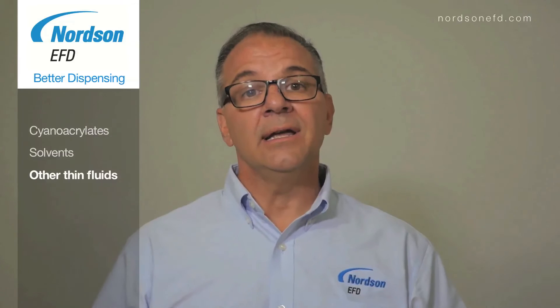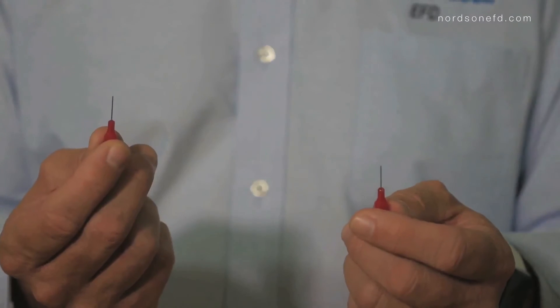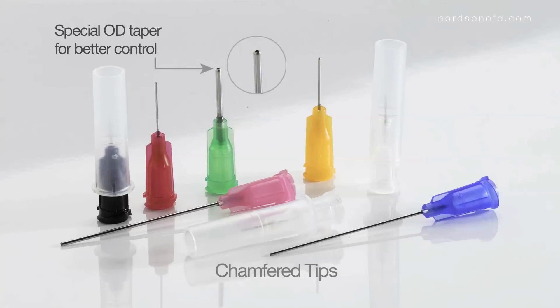Another dispensing tip you can use for low-viscosity materials and solvents is our chamfer tip. This is a chamfer tip; this is a general-purpose tip — again, they look the same, but they're not. The difference is we taper the OD of the chamfer tip, which reduces the surface area that the solvent can grab onto, and that gives you better control for dispensing solvents.